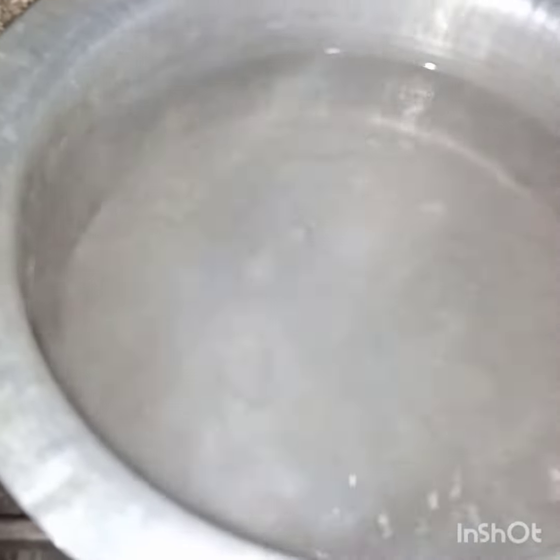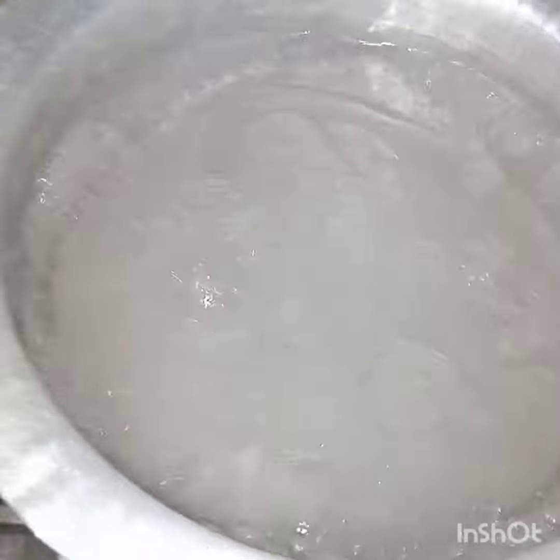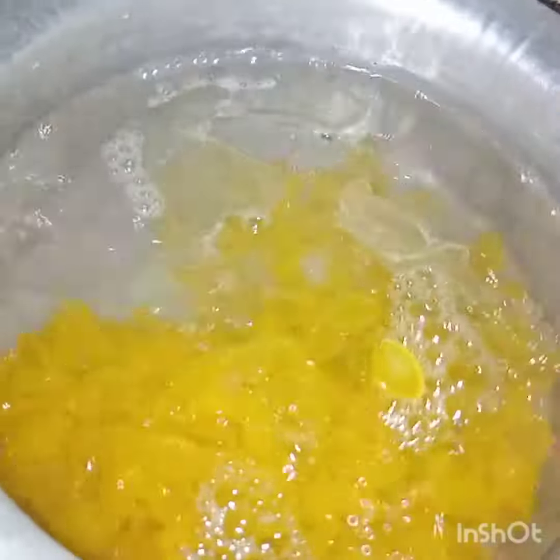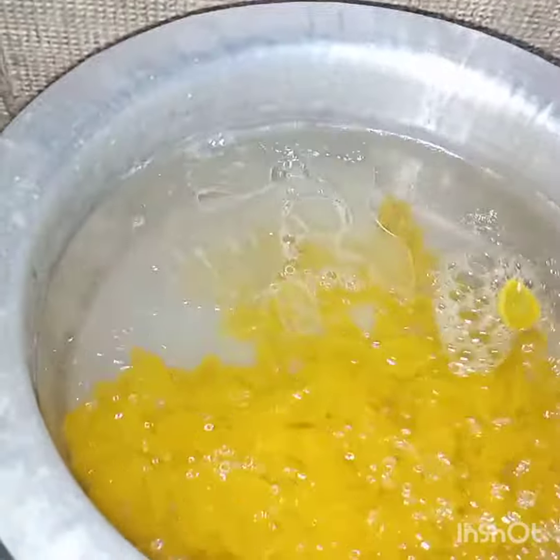In this other pan I have added water, 2 tablespoons of oil, and salt to taste. Now in this water I will add 1 and a half cups of pasta. Bismillahirrahmanirrahim. And I will boil the pasta till it is done.